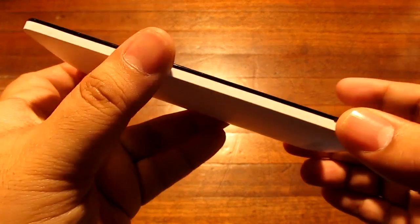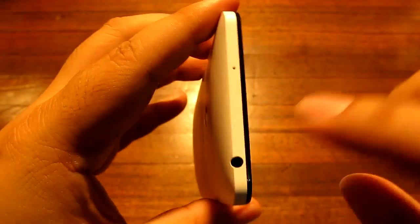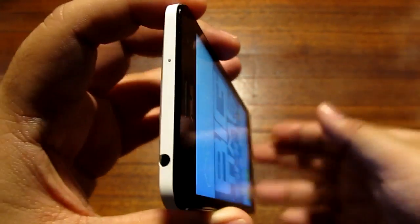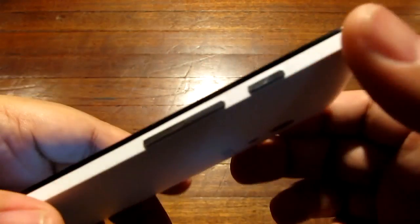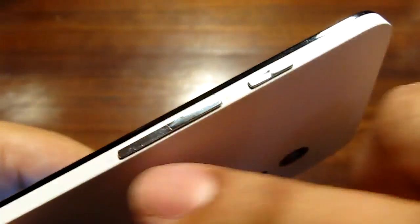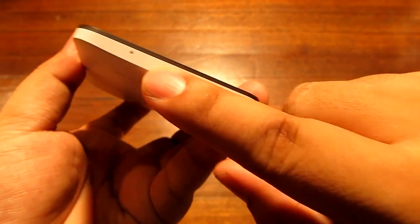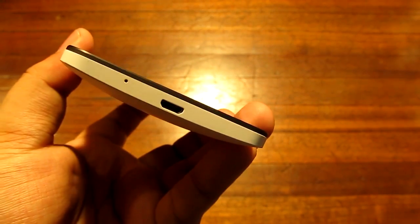On the left side there is nothing except for a little notch to open the phone. On top we have a 3.5 millimeter headphone jack which is CTIA compliant, and a pinhole which I believe is a noise cancellation microphone. On the right side there are the power button and volume rocker, reminiscent of the ASUS Zen UI design. On the bottom we have a pinhole microphone for calls and a micro USB port for charging and data transfer.